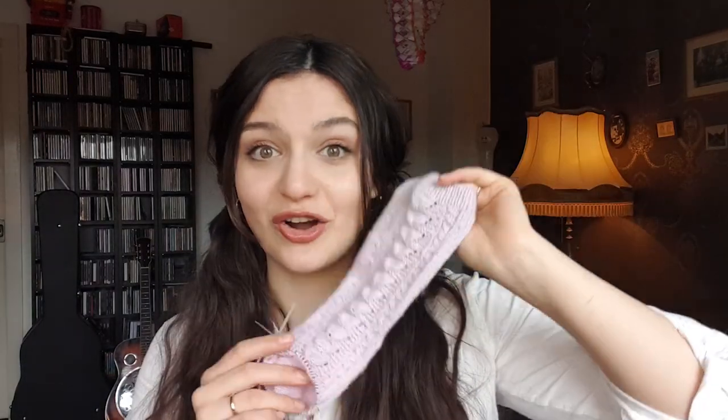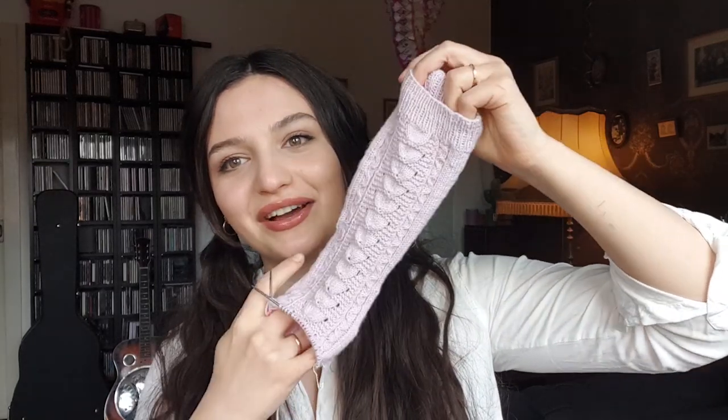I'm knitting these in the Regia Premium Cashmere yarn in the shade Pink Parfait. I found out that the colorway has a name — I had ordered this yarn online a while ago and the name is Pink Parfait, which I think is such a delicious name. Cornish Cream Tea socks in the Pink Parfait colorway — could you get any more delicious? I am somebody who just loves when names have food themes in them. Something like Pink Parfait just makes me like the colorway even more. I'm easily caught by these kinds of marketing techniques — it just sounds delicious.